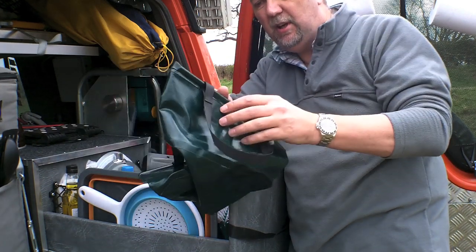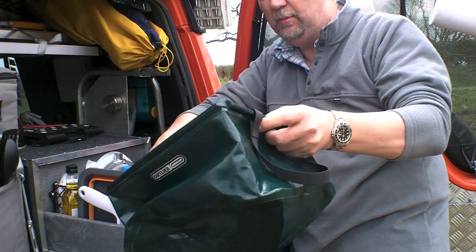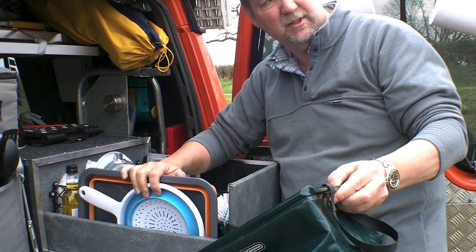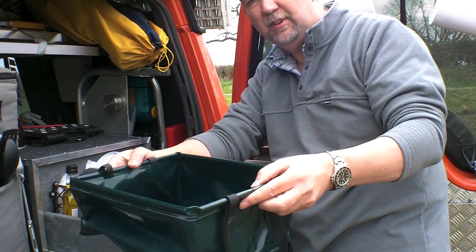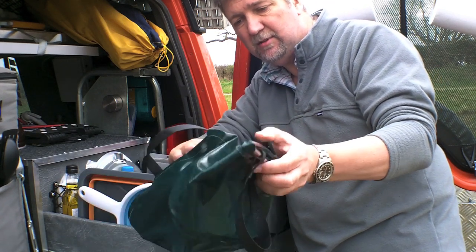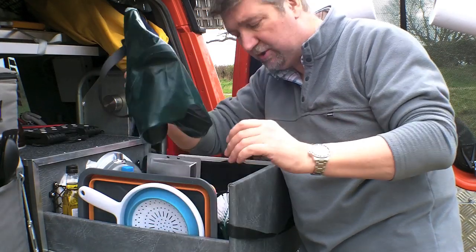We also kept hold of this. We used this in Tunisia and found it very, very useful. We kept it in here even though we've got the silicon sink, because we decided it was actually quite good for carrying wet laundry backwards and forwards and other bits and pieces — so extremely useful. This is an Ortlieb one — I got this from Cotswold.